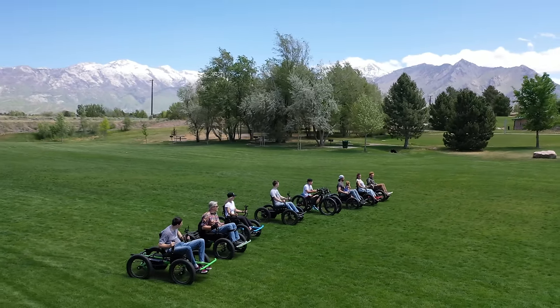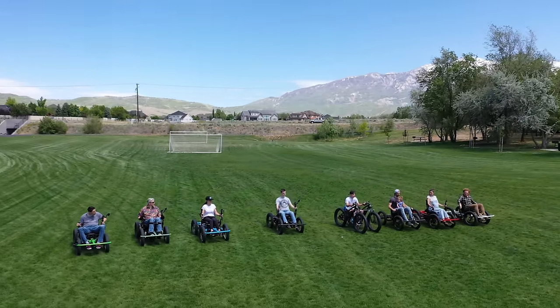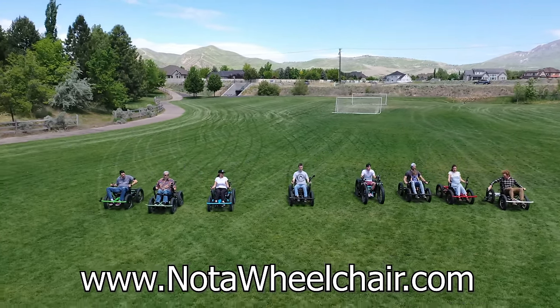We are ready to start manufacturing these right now. I will leave a link down in the video description — there's no Kickstarter or anything. You can also go to notawheelchair.com and we'll start shipping in September 2020.